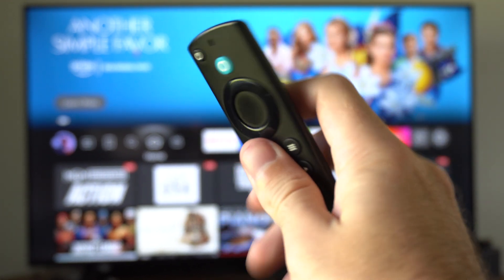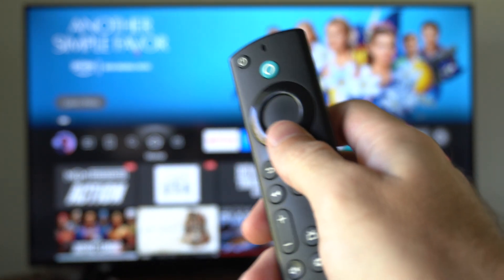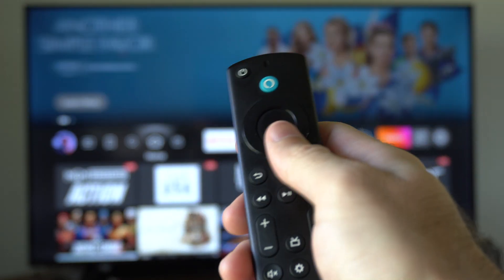Hey everyone, this is Tim from YourSexTech. Today in this video I'm going to show you how to fix your batteries draining and reset your Amazon Fire Stick remote.